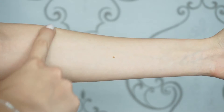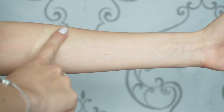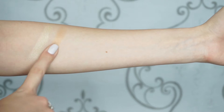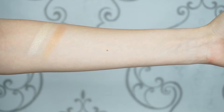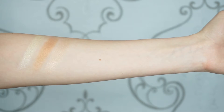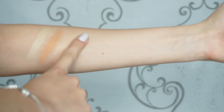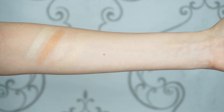The first one is Sunburst — it is a bright luminous gold with a metallic finish. The next highlighter is Golden Bronze — it is a sultry warm bronze with a gold-flecked finish. The next highlighter is Bubbly — it is a rose champagne with a pearlescent finish. And the last one on this palette is Dripping in Gold — it is a lavish gold with a vivid reflective finish.